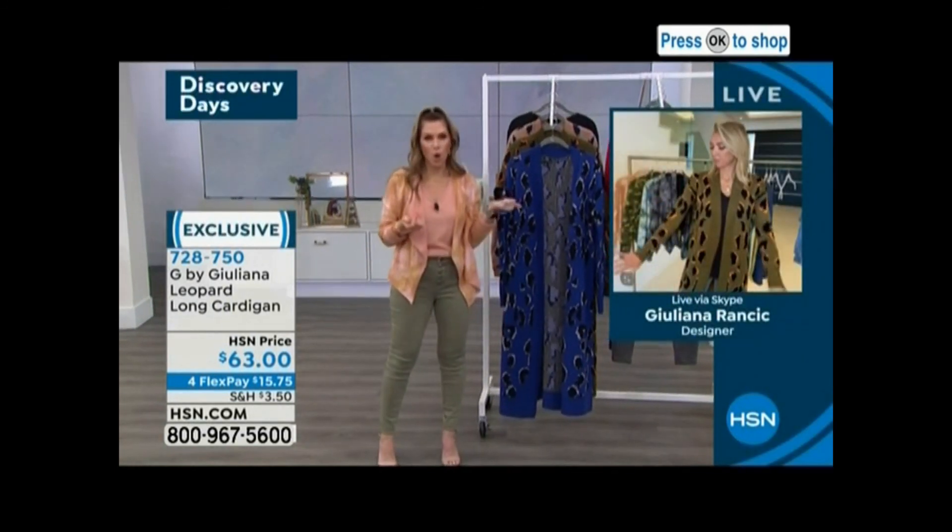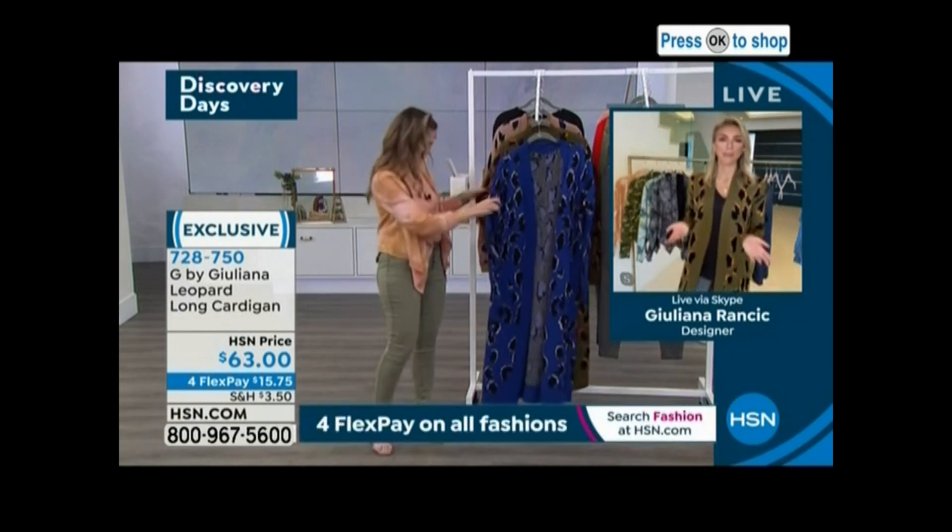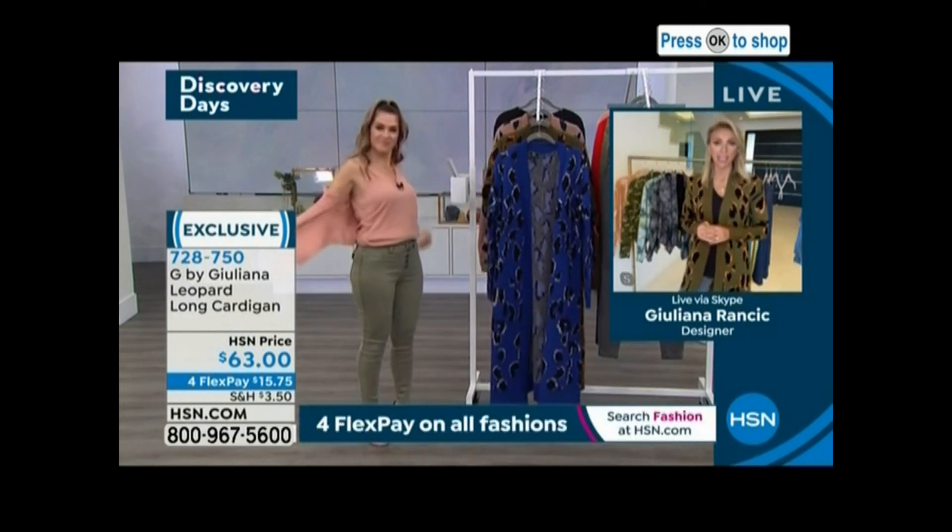This is what I've been living in all winter long. Aren't these pieces just the best? I live for these pieces, and I have to say — beautiful.